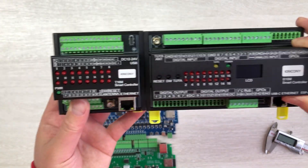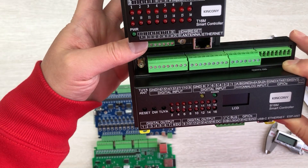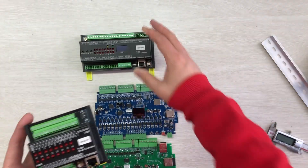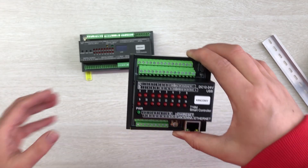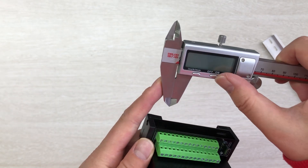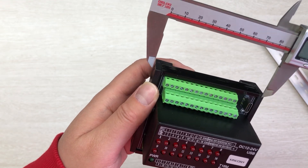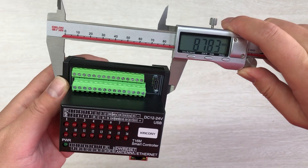Here are the two boards side by side — this is the B16M and this is the T16M. You can see the size difference. It can save a lot of space in your power distribution box. I will show you the size in detail — you can see the dimensions in this direction and in this direction, this board is very small.